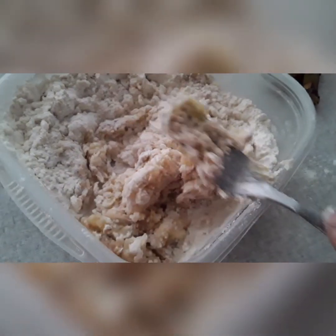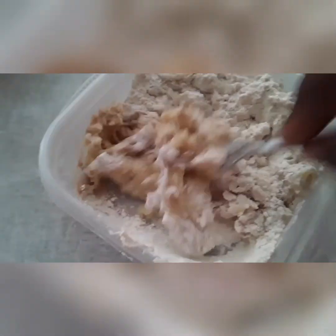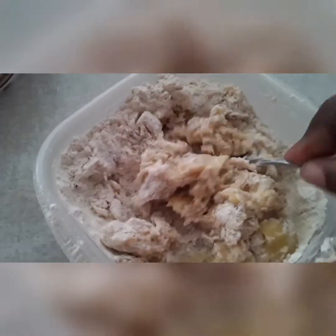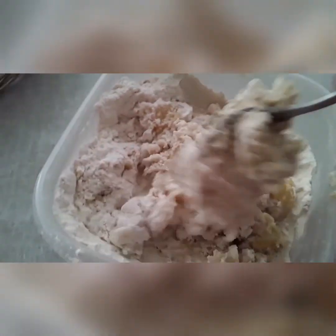Put the oil on high heat, let the pot get well hot, then test it to see if a little steam is coming out. Then turn it down low, let it cool off a little — don't drop the fritters in until you let it cool off. If you drop them in when it's too hot, the outside will fry too fast and the inside won't cook properly.